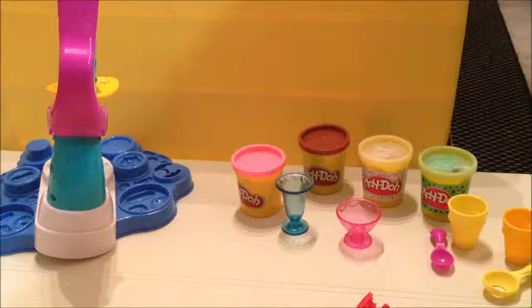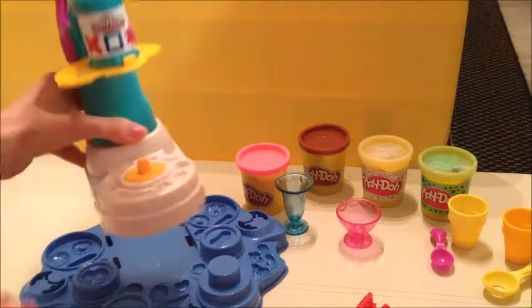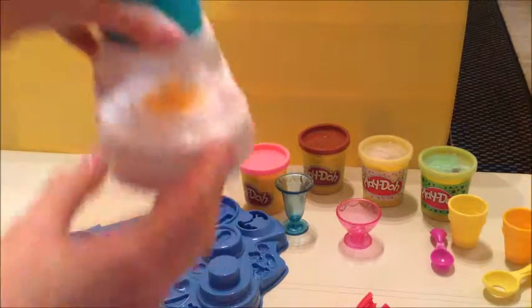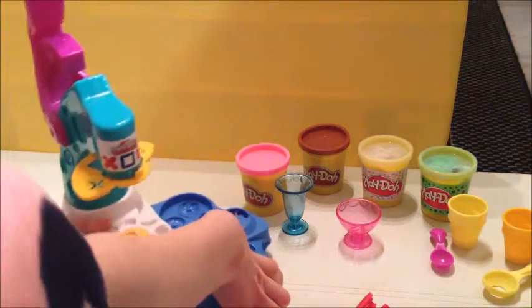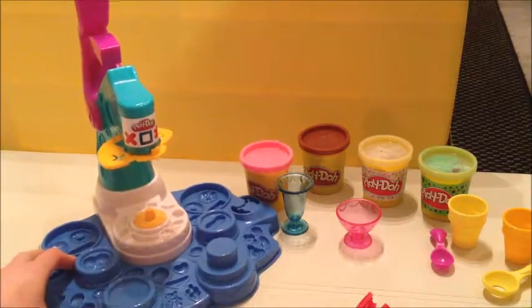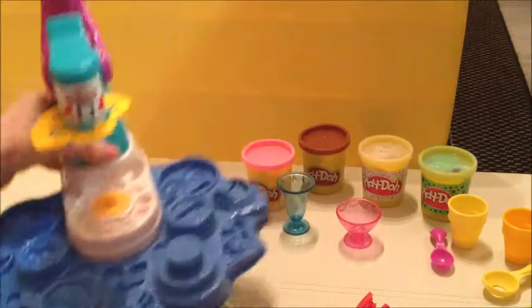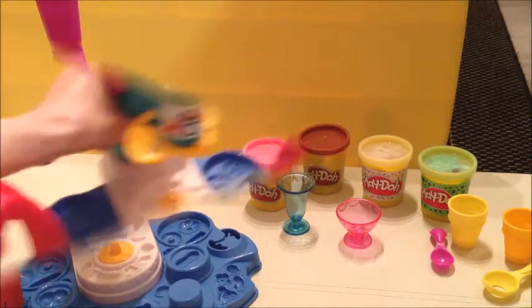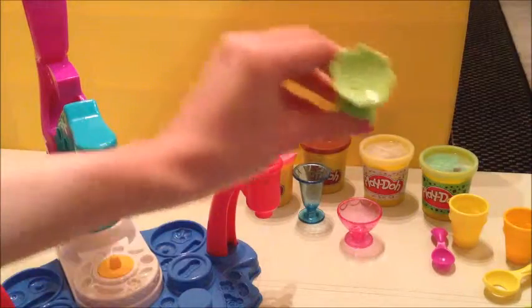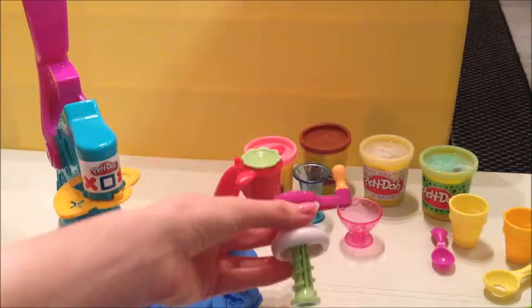Today we're looking at the Play-Doh Ice Cream Maker. This bit attaches at the bottom with all different shapes, and I'll show you what we're going to do later with those. These bits also attach to the side, and we've got this bit that goes in one side and this bit that goes into the other side.